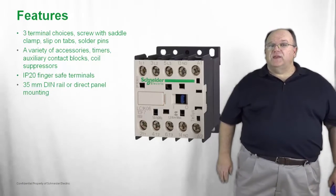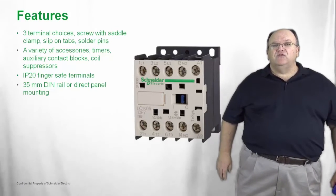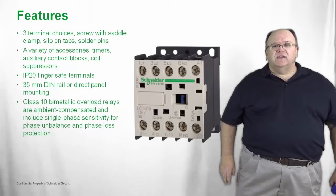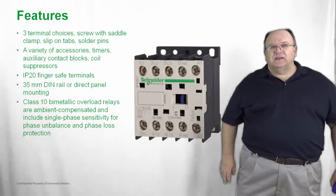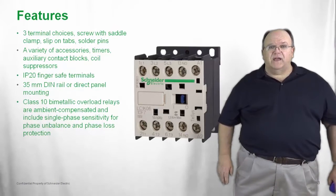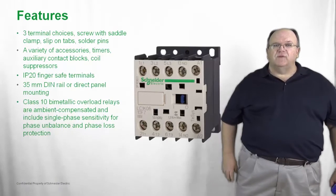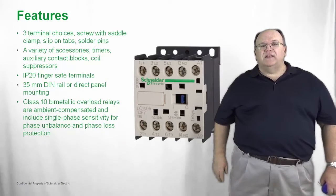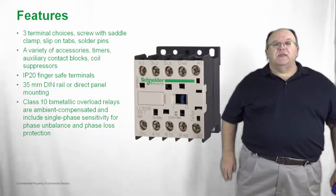The product is available for either panel mounting or 35mm DIN rail mounting into any control panel. The overload relay supplied with the T-SYS-K is a Class 10 bi-metallic overload that is ambient compensated, meaning it can be used indoors or outdoors where temperature varies. It also includes phase sensitivity, so if you have an unbalanced load or single phase loss, the overload relay will trip and safely protect the motor.